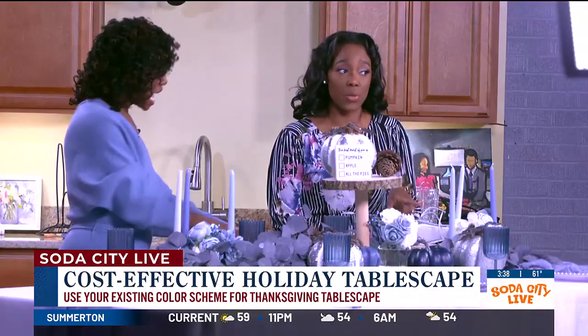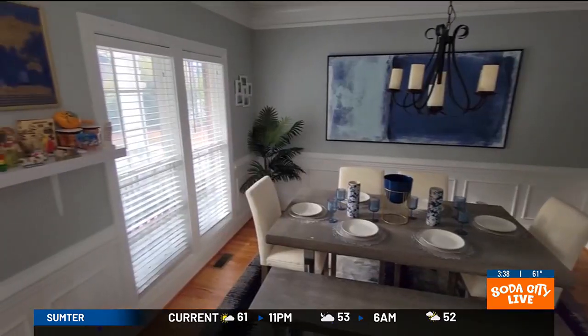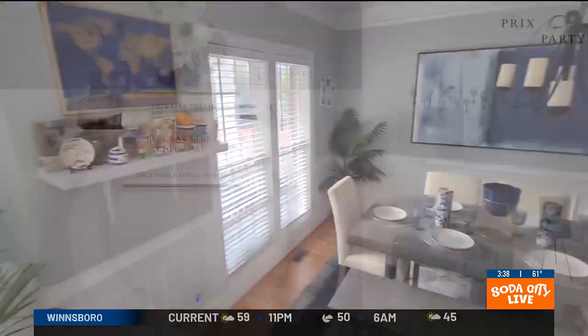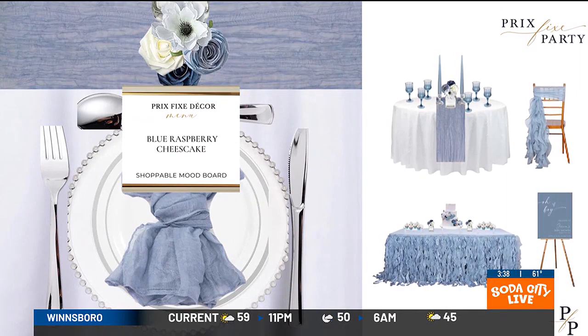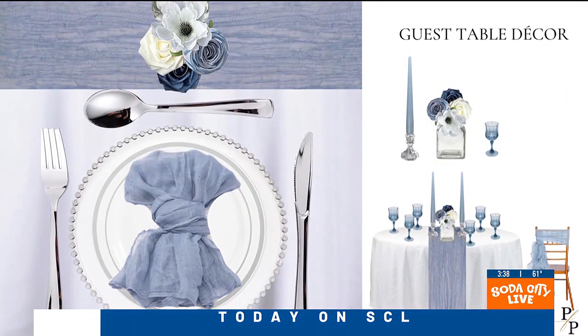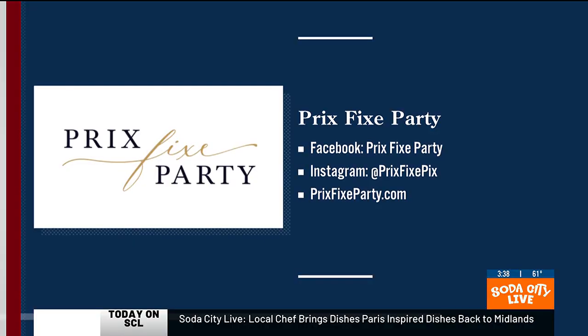And make it a little bit easier on your pockets as well. We already know inflation has the food prices high, so at least the decor can be a little more reasonable. Do you create a menu for your guests? Yes, you can customize with menu cards. I usually include a template for menu cards where you can just print it out on your own and have that for the guests as well.